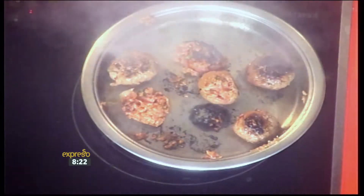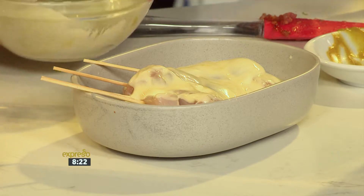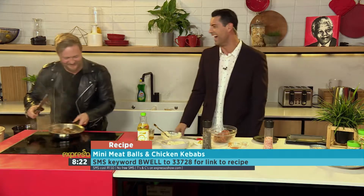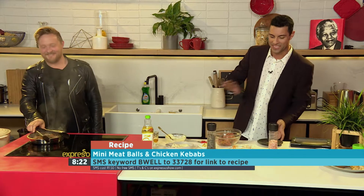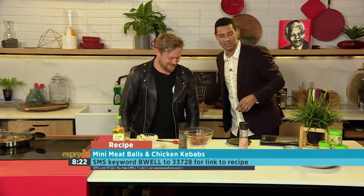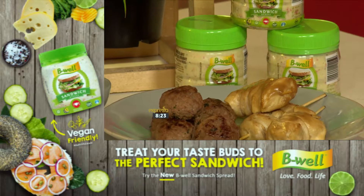Imagine opening your lunchbox — or your child opening the lunchbox at school — and you whip out these meatballs and honey and mustard chicken kebabs. It looks amazing, smells amazing. The keyword is B-Well. Be Well to 33728, and it's on our website as well — Expressoshow.com. It really is a healthier alternative. Put them in the lunchboxes and the kids will absolutely love it. You'll be the star quality mom or dad.